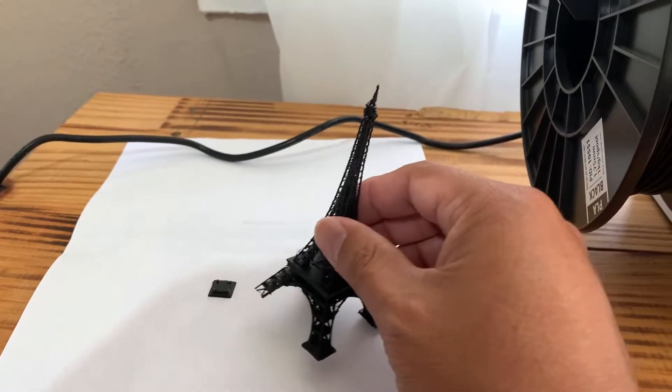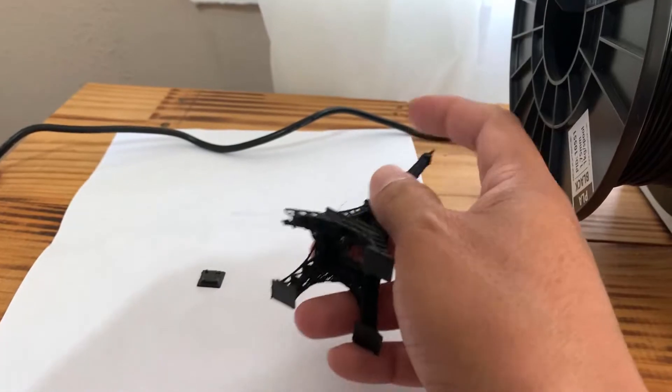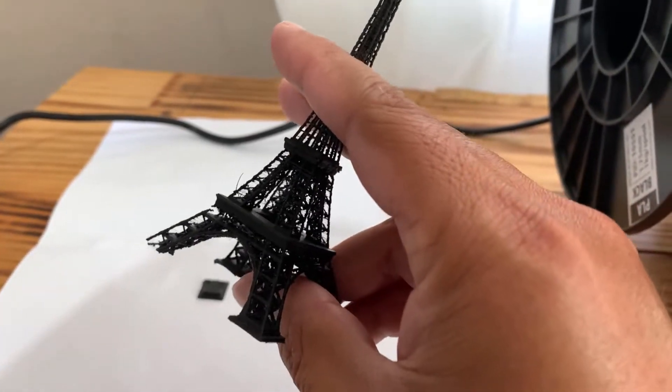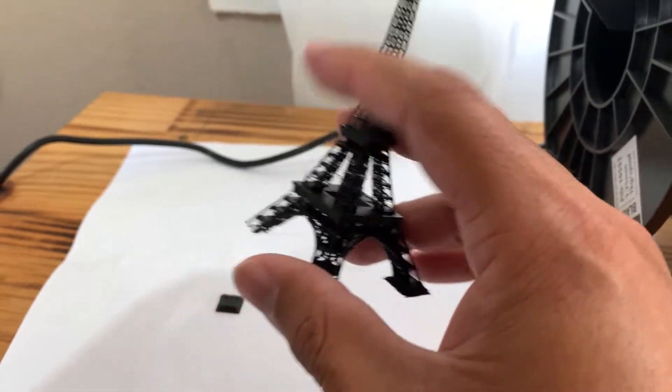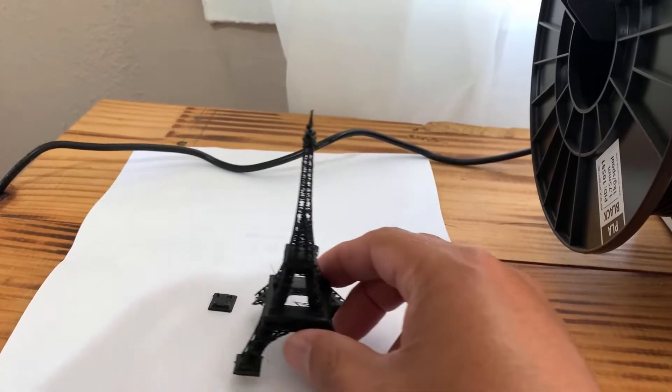So it's not missing exactly, but that leg broke off, and that also happened. But anyways, it was still pretty cool.